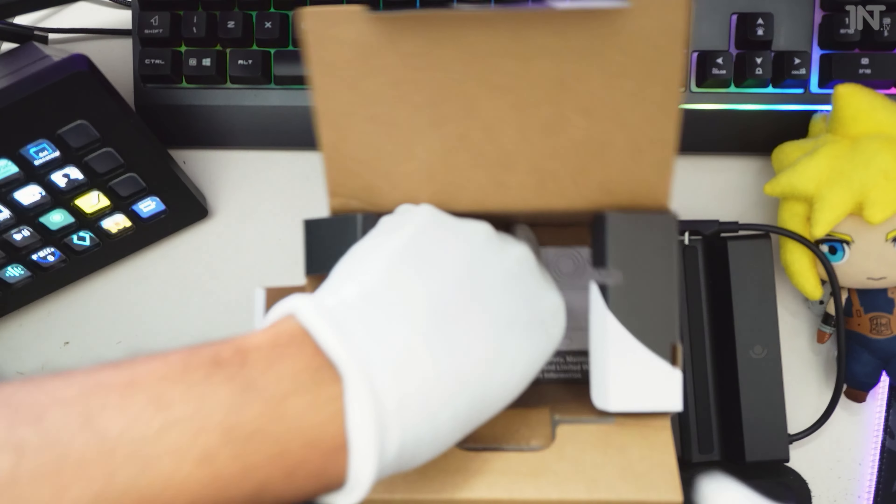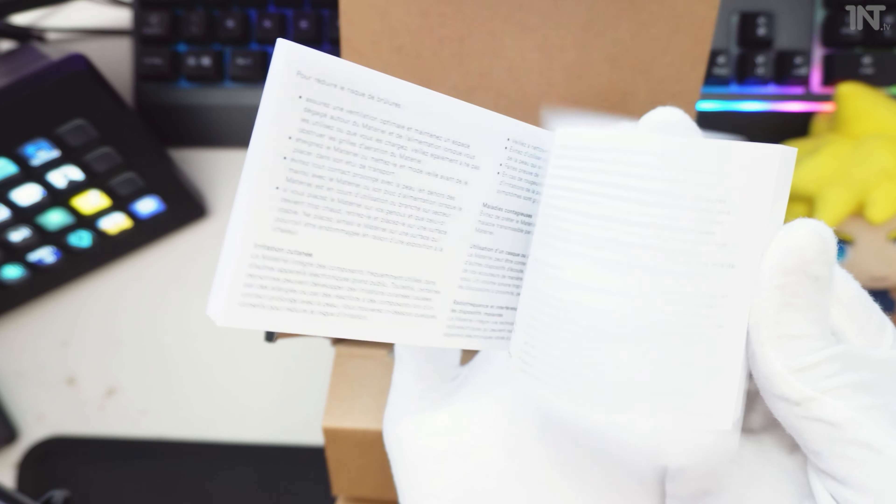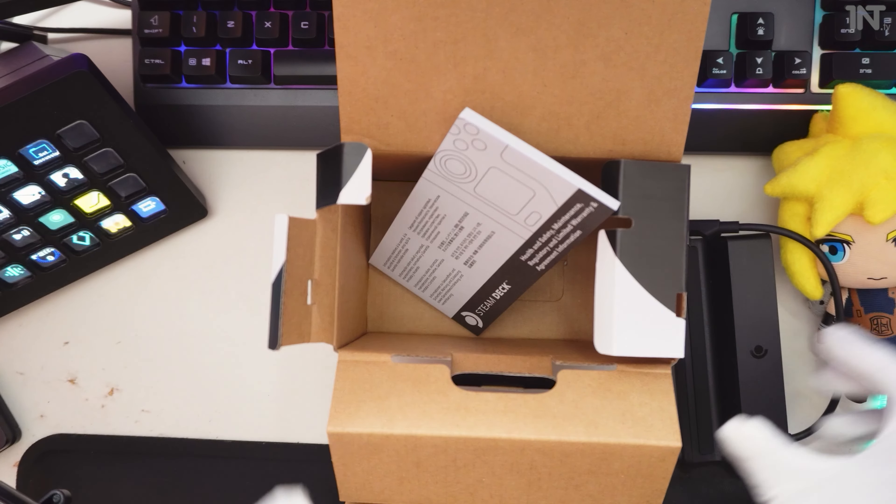Let's grab the instructions here and have a look. Health and safety, maintenance — nothing interesting. Don't use it to make toast or coffee. Okay, so that's the box. Alright guys, let's connect it up.